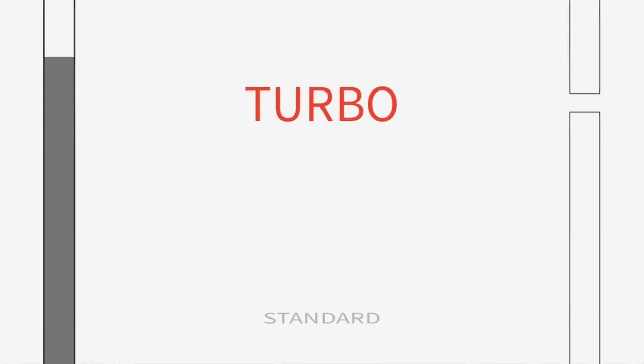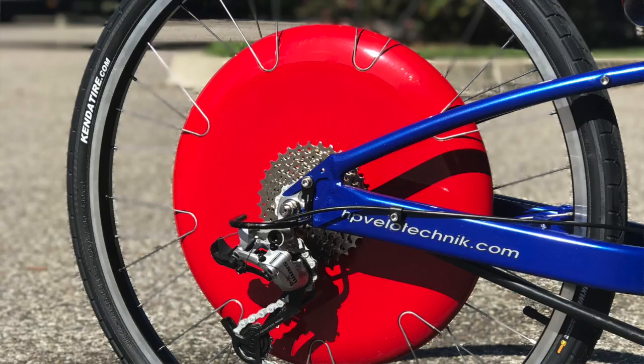It doesn't have a throttle, but it does give you a power boost, so it kind of multiplies your effort. It's easy to use once you have everything installed — you just walk up to the wheel and it auto-pairs with your phone. You can even share the app and the wheel with another user if you want somebody to borrow your bike and take it for a ride.